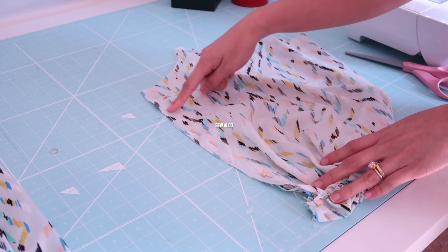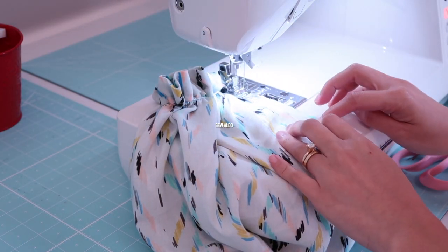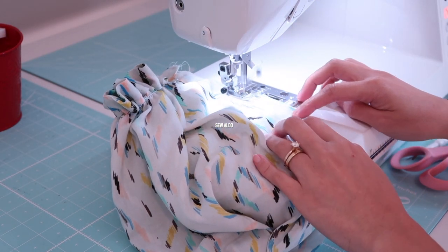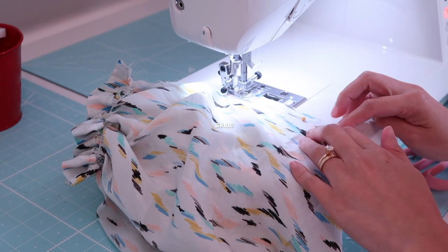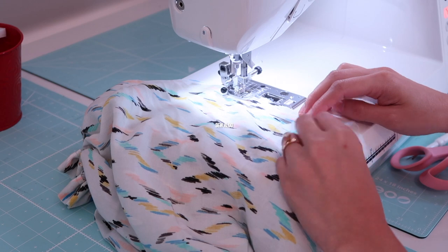Then I am going to sew the inseams, and I will repeat the same steps on the other sleeve.